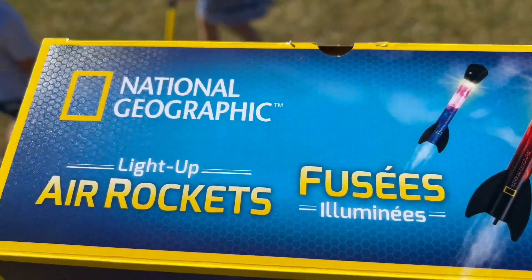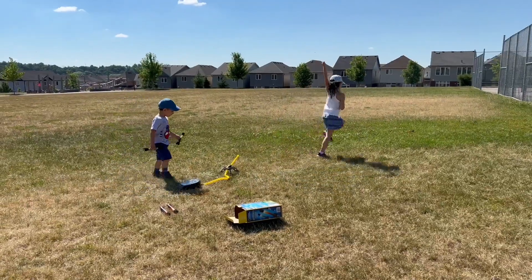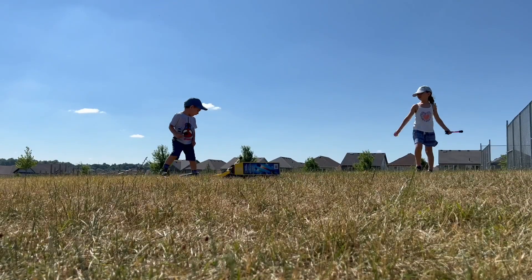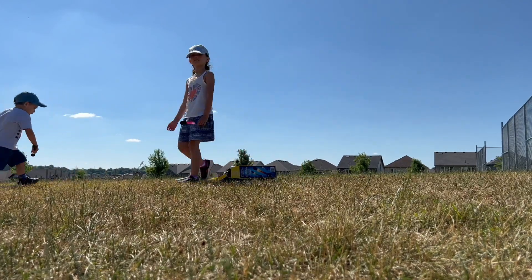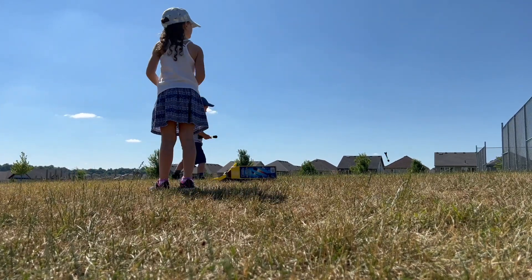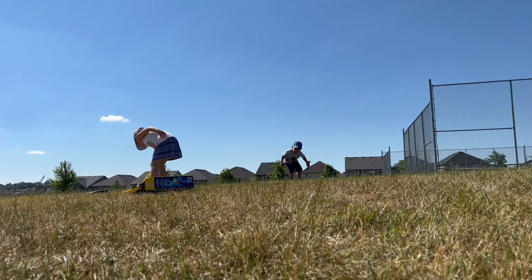These are amazing for the little ones to go to the park and play with. They also illuminate — they light up! If you have one of these, similar or the same brand, please make sure to add your comments, reviews, and opinions about the ones that you own.